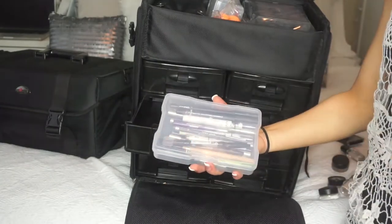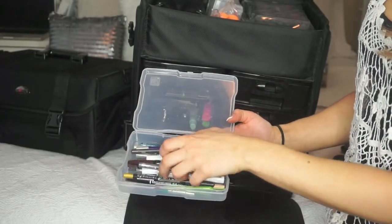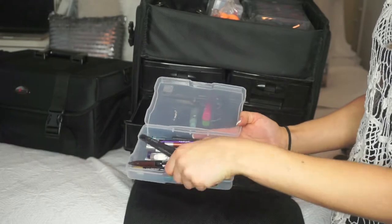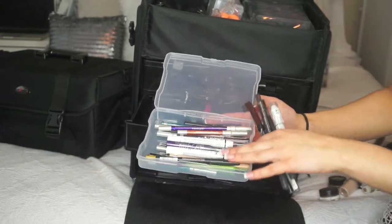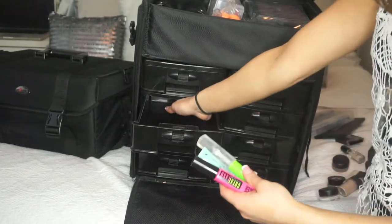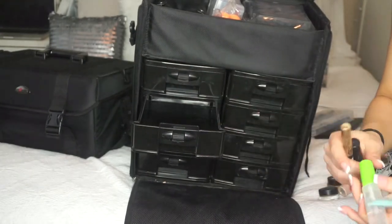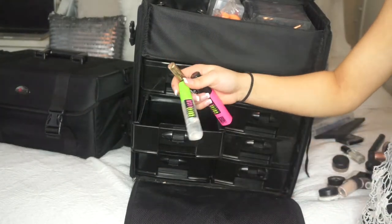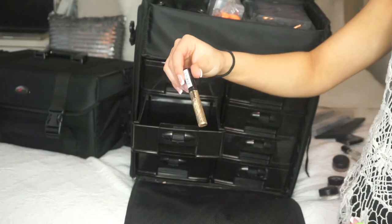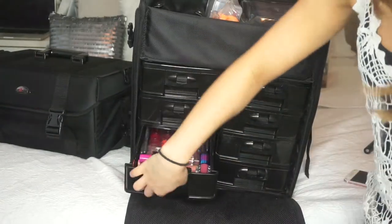This is where I keep eyeliners and brow pencils — basically anything to do with an eye pencil. I usually have MAC Teddy and Smolder in here, some colorful Urban Decay ones, and brow pencils — a little bit of everything. I have regular black mascara; you don't need a fancy one in your kit because you'll always be replacing it, so go cheaper. Same with clear gel for eyebrows. I have Too Faced Shadow Insurance, best for more mature skin, and a gold glitter eyeliner that's good to have on hand.